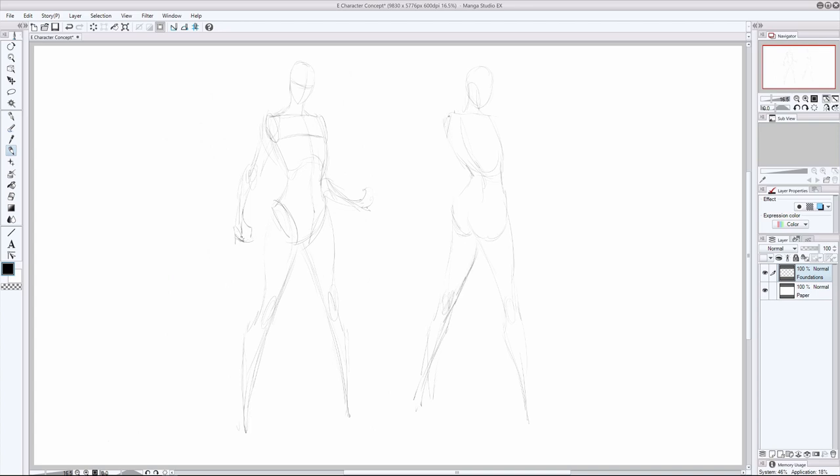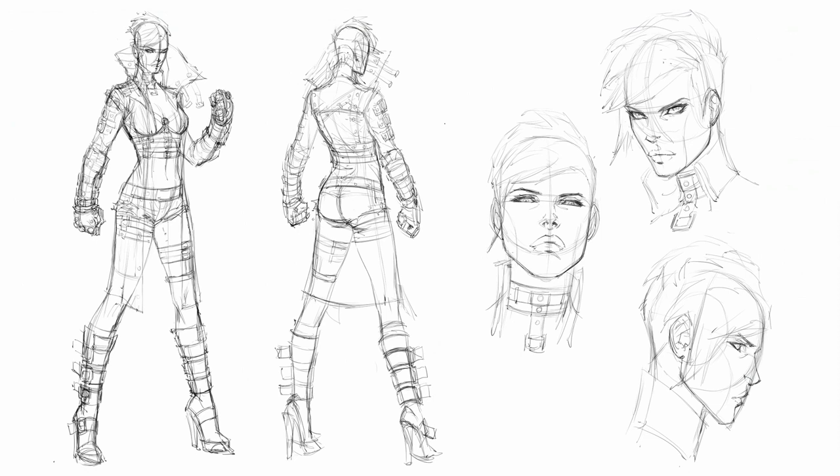You'll see how the same figure and headshot is constructed from multiple points of view, so that you know how to draw them from the front and back three-quarter angles. Once we've got a sturdy foundation to build our character upon, we'll sketch in their anatomy and pencil out the design draft on top.